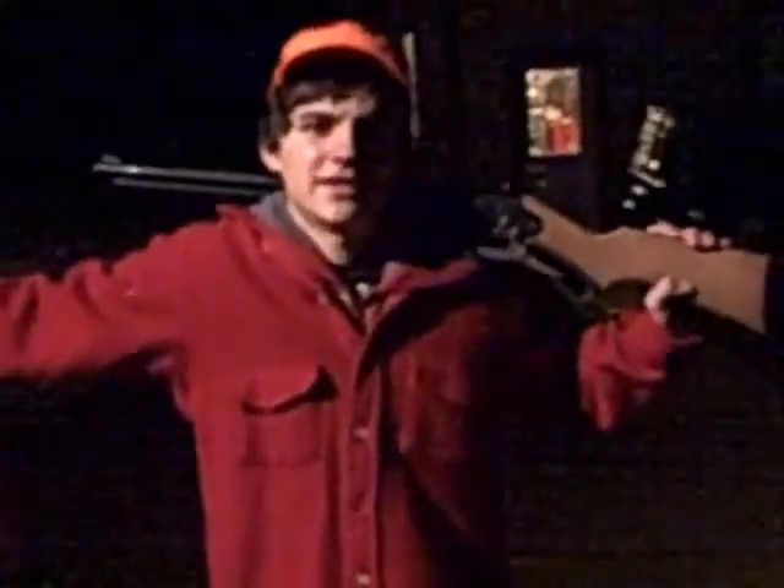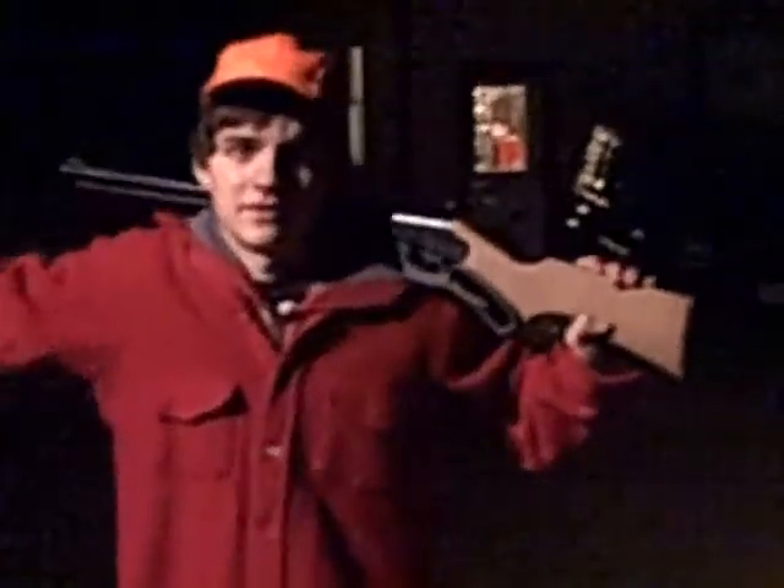Step 2: Prepare the meat. The most important part of preparing the meat is to tenderize it. And we decided to use a truck.